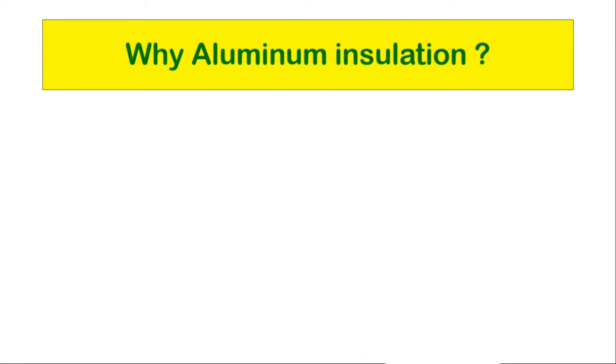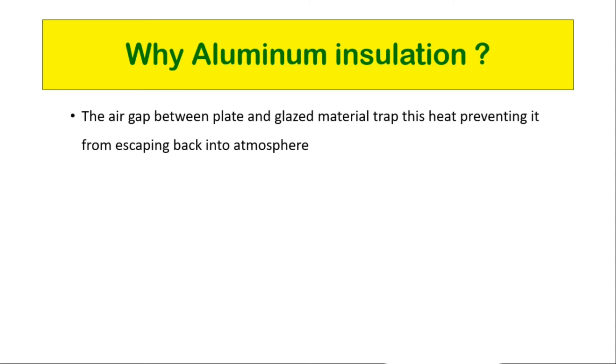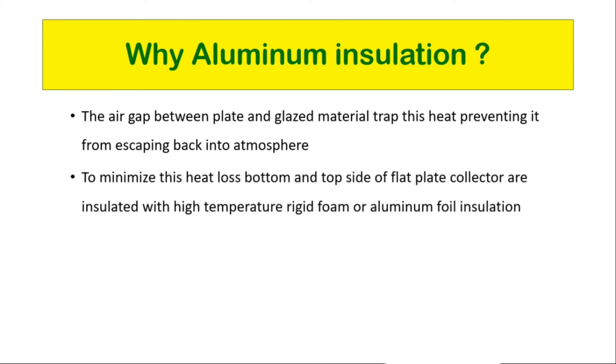Why is aluminium insulation used in flat plate collectors? The air gap between the plate and the glazing material traps heat, preventing it from escaping back to the atmosphere. The absorber plate warms up due to sunlight and transfers heat to the fluid within the collector, but also loses some heat to its surroundings. To minimize this heat loss, the bottom and top sides of the flat plate collector are insulated with high temperature rigid foam or aluminium foil insulation.